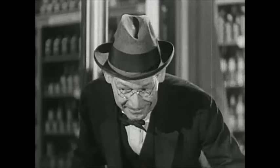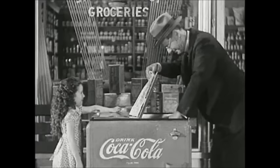Hello, Mary. Why, what's the matter? Nothing. I'm just sitting here waiting for my mother. How about a bottle of Coca-Cola? Oh, thank you, Mr. Tompkins.